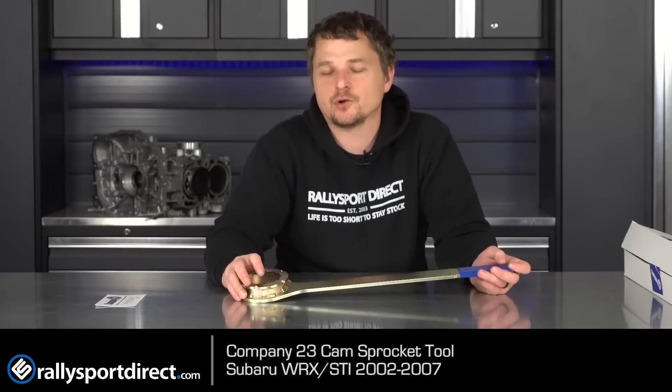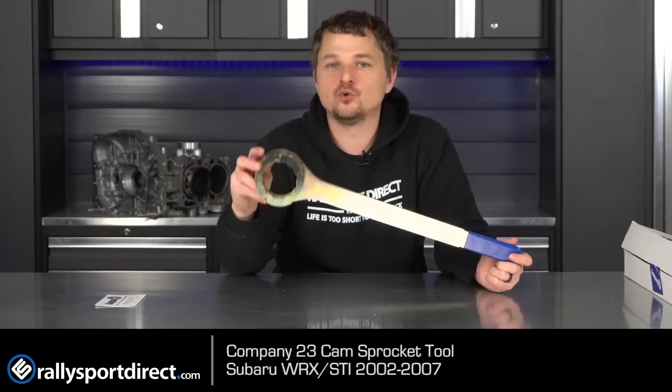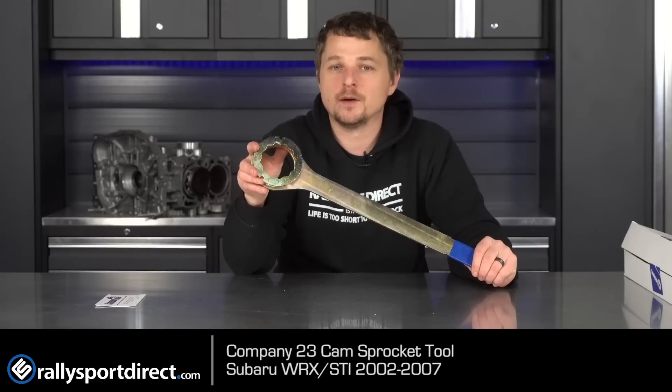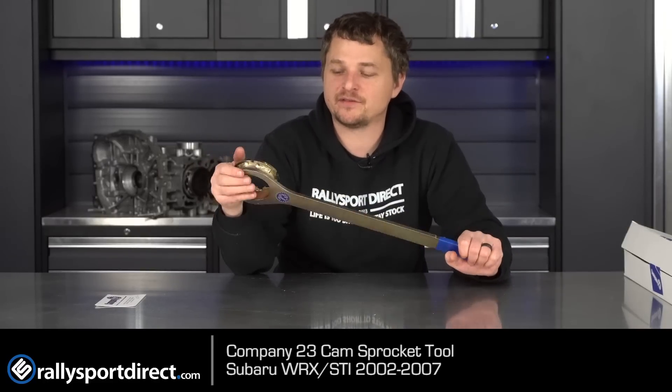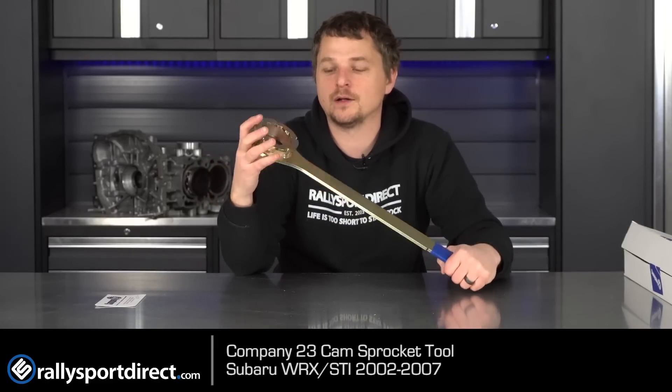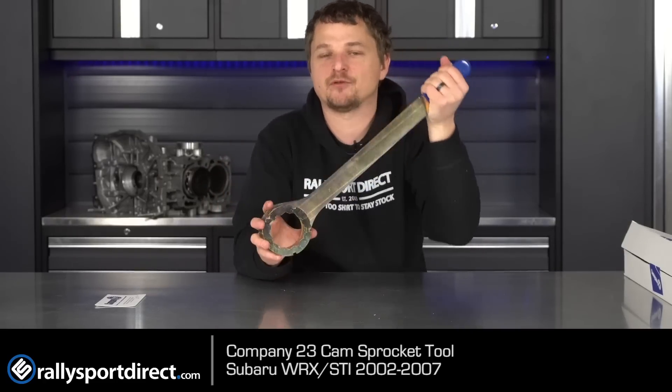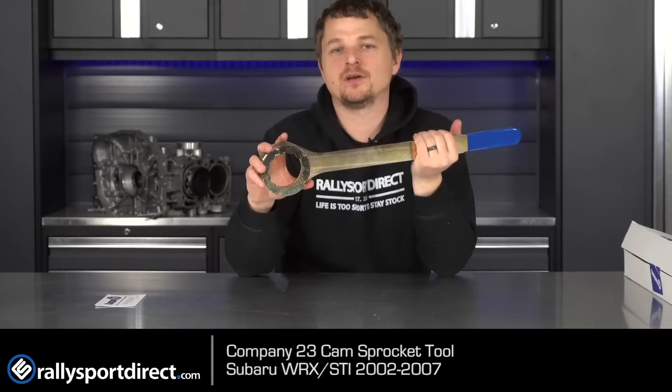With this tool, you literally slip it on, zip it, take the cam sprocket off and it's done. It can go from being an hour job trying to figure it out to a one-minute job. Super high quality — I love the long arm that gives you the extra torque you need to make sure you're not slipping the cam sprocket.